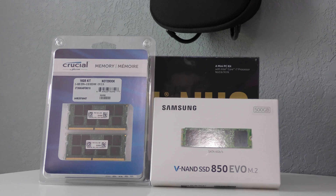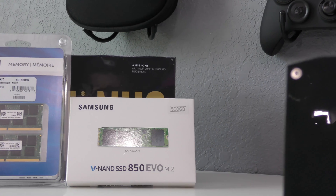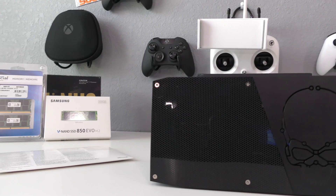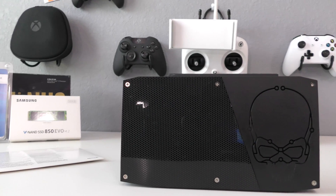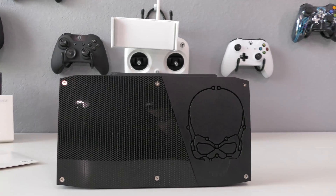The setup is good to go. Last but not least is to install the software, which I'll probably cover in a separate video. If this video helped you out, please drop a comment below, hit like, and subscribe to the channel if you're new. And don't forget the 10K giveaway. This is GT — I'm out. See you guys and gals later. Adios.